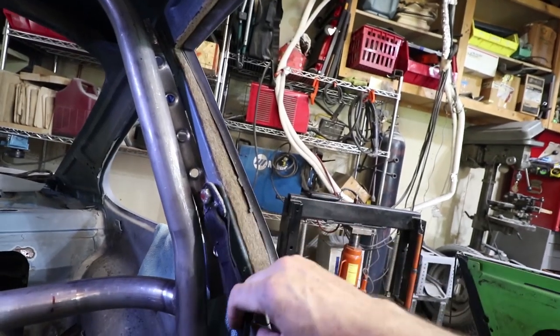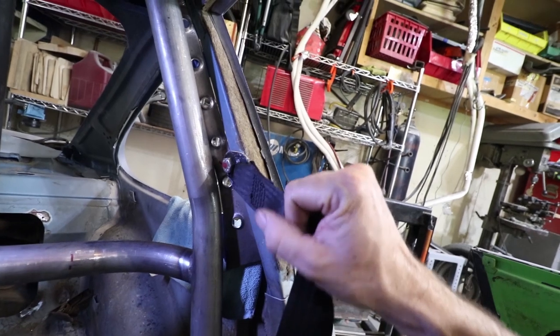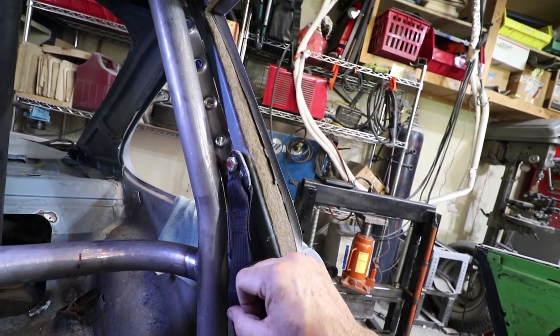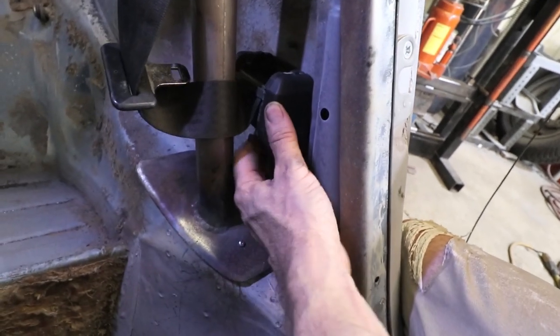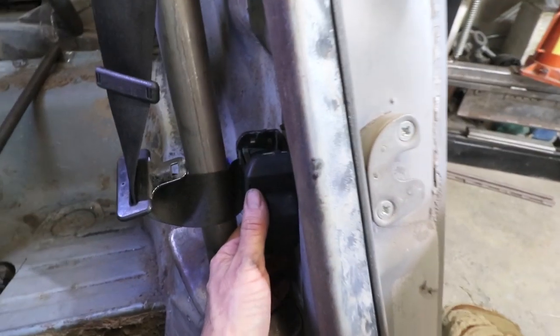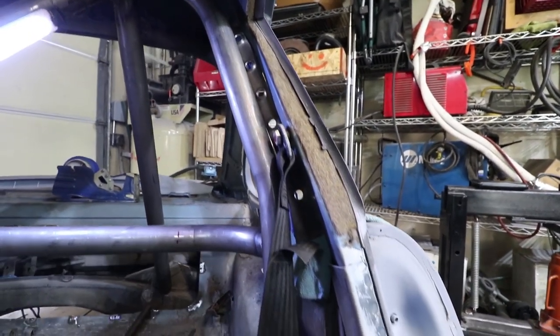I mentioned the seatbelts before, and I just installed them. These are the factory seatbelts. This is that D-ring I was talking about — it has full mobility, and the lower retractor coil piece clears the roll bar. These factory seatbelts just came in the mail just in the nick of time. I'll take it — I got lucky again.